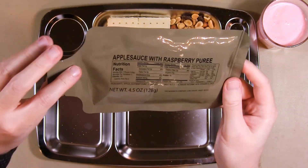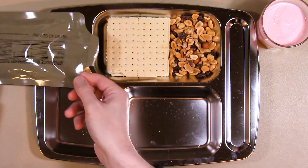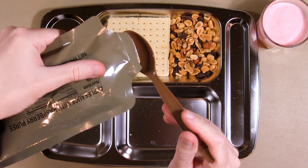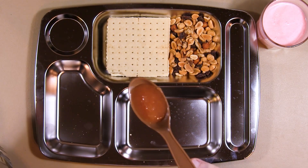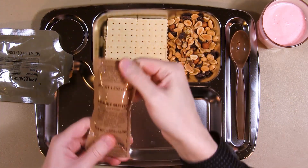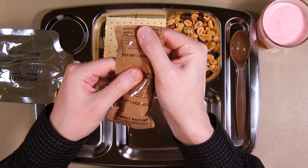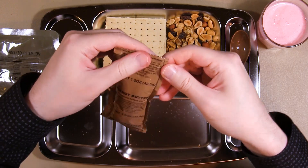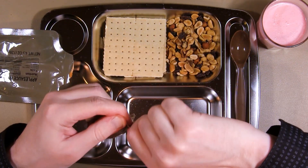Let's see what the applesauce is like — with raspberry puree. I'll just try some on the spoon. It's got a kind of reddish-orange-brown color, and it tastes amazing — just like apple and raspberry. I assume the peanut butter is supposed to go on the crackers, so I'll try some of that now. I need to knead it. Let's check it out — he said with his greasy slippery fingers, unable to open the peanut butter bag.